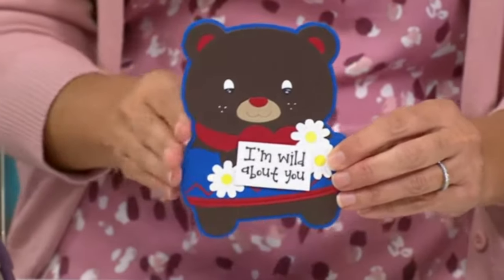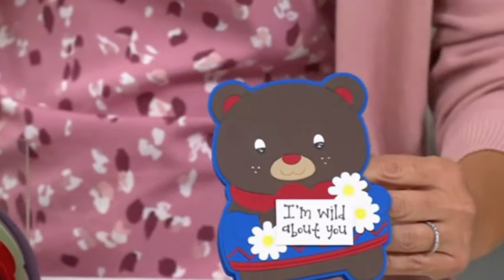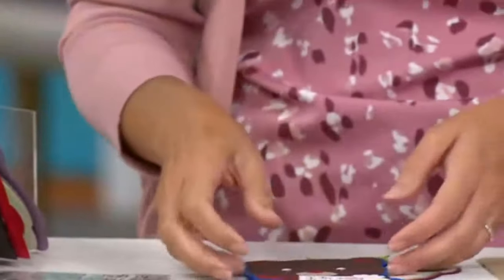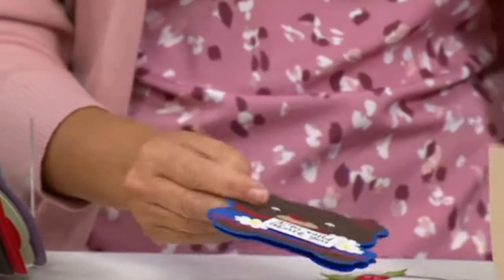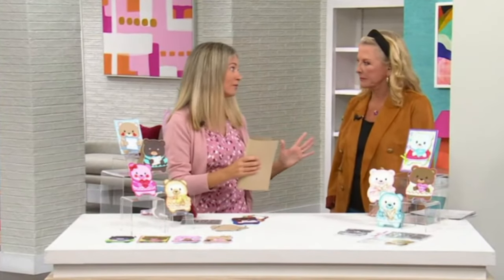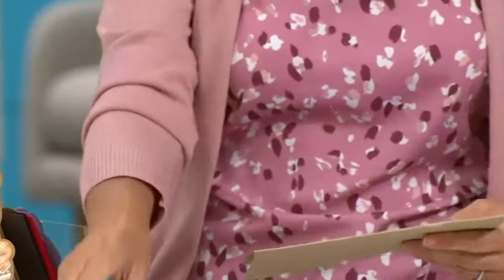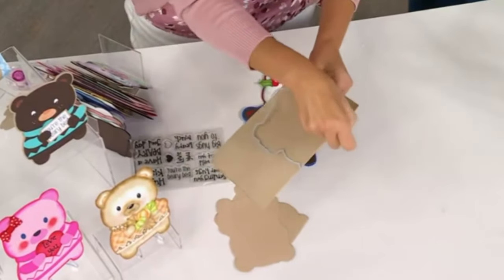What do you get? This is a fold-it — a fold-it is a shaped card. I'm going to show you how easy this is to do, because everybody goes 'oh Stephanie, that's so cute but I don't know how to do that.' I'm all about easy and wowing everybody. You're going to take a piece of 8.5 by 11 paper and fold it in half. That's the hardest part!